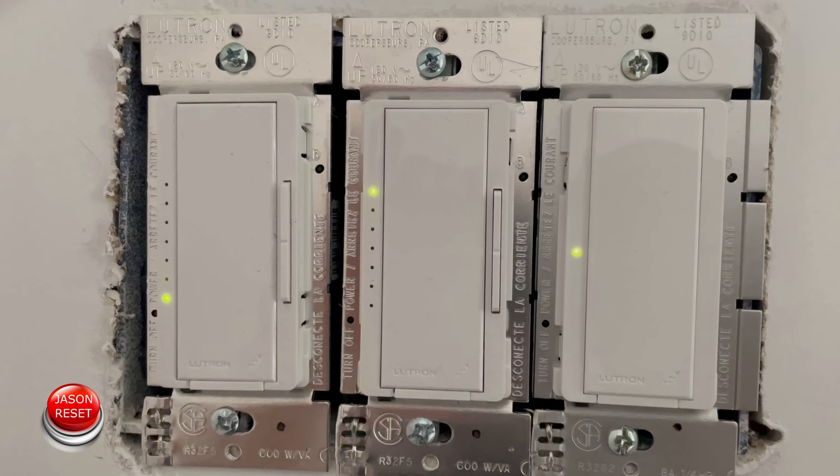Hey everyone, I'm Jason. Welcome back. In today's video I'm going to show you how to factory reset your Lutron smart dimmer. This will also work on your Cassetta dimmer or switch. Pretty much any Lutron device, this is how you factory reset it.